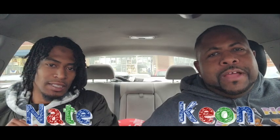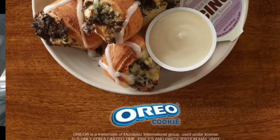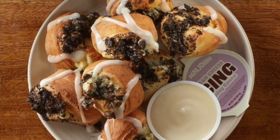What's going on everybody, it's the boys back here with another fire food review. Papa John's has got three new things — we're trying one of them today. They got the jalapeño bites, the pepperoni bites, and the Oreo bites, which is what we got right now.